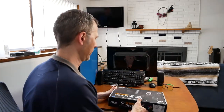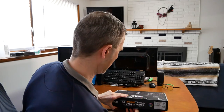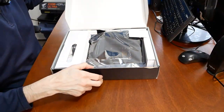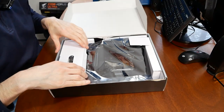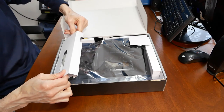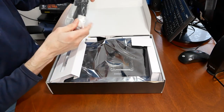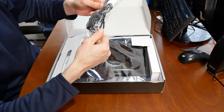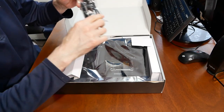Without further ado, I'm going to open up this box and see what's actually in here. Standard cardboard packaging.